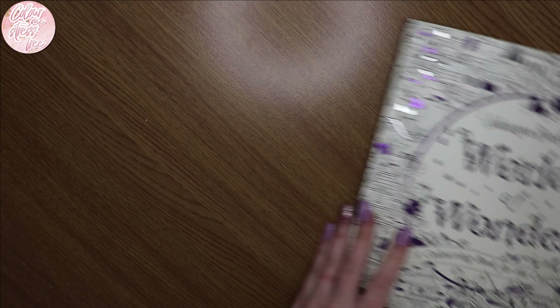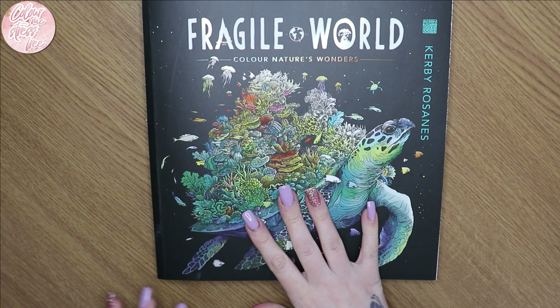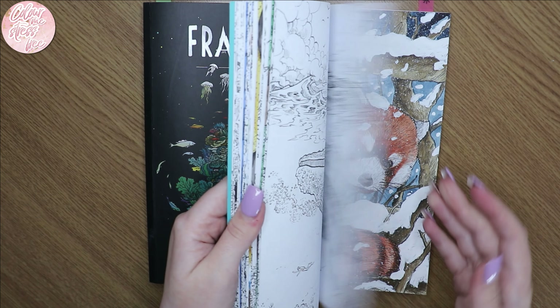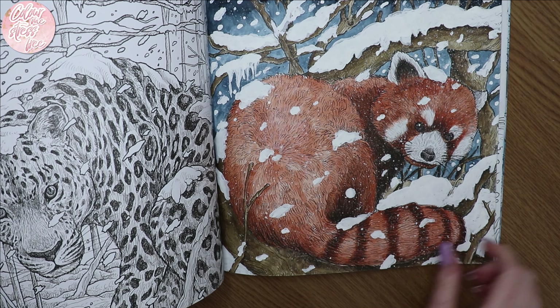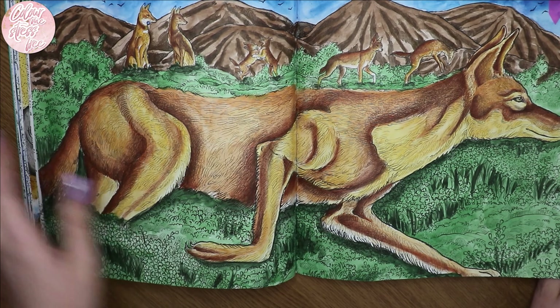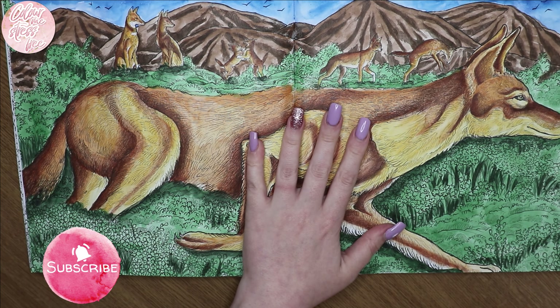So that was the Joanna Basford one I've completed. These are not in any order — I put them in my little basket when I finish them and they all get mixed up. In my finished pages video for Kirby's books, I forgot to show you the red panda one, which I was really annoyed about after editing. But you would have seen the wolf one — I think it's a wolf anyway.